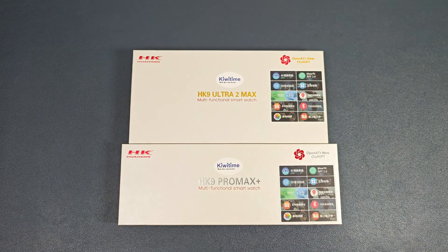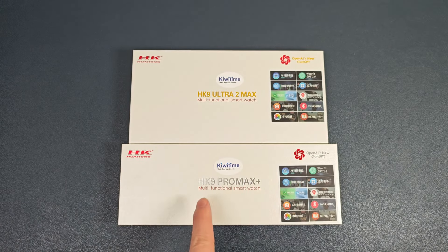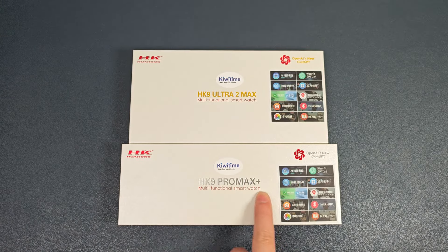Hello everyone, I'm Peter. Today I got the HK9 Ultra 2 Max and the HK9 Pro Max Plus, and I will do the unbox video soon.